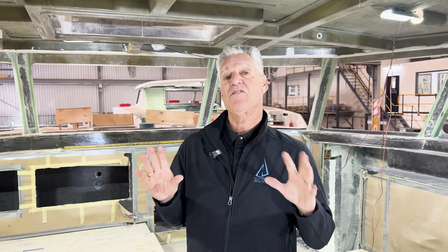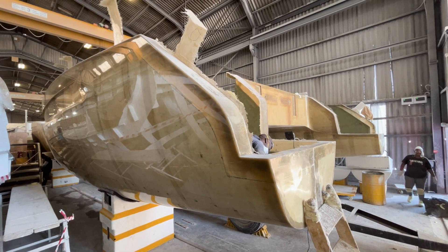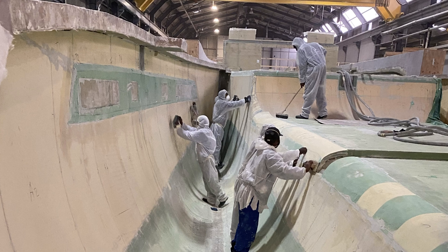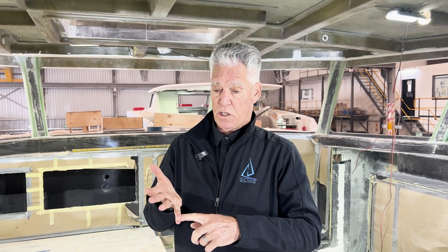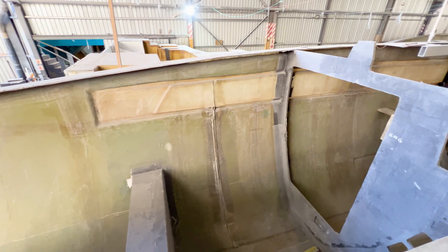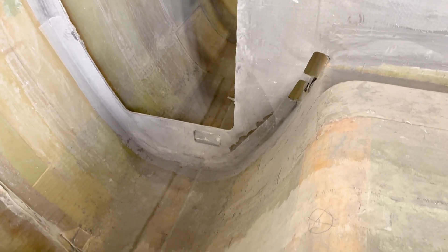Another thing we did differently: on the older models, all the outer skins of the boat were done in vinyl ester resin, but the inner skins and inner workings were done in polyester resin — all to hold the price down. With the new 464 and 502, we elected to go to all vinyl ester construction. Vinyl ester resin has greater strength properties, which also enables us to lighten the boat a bit.